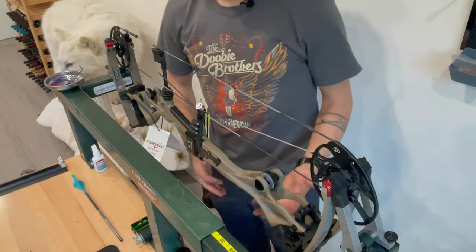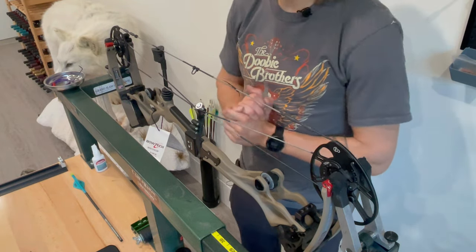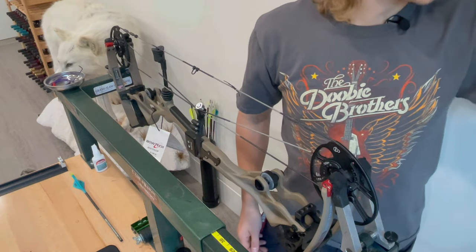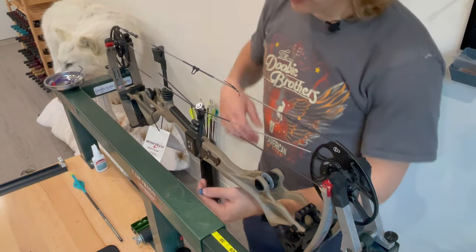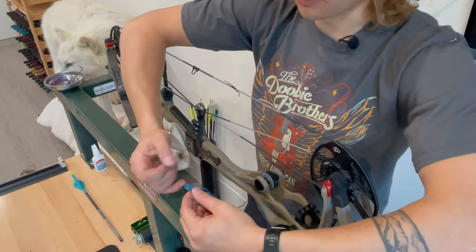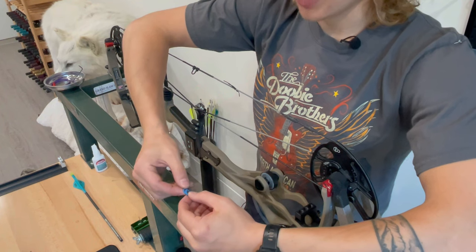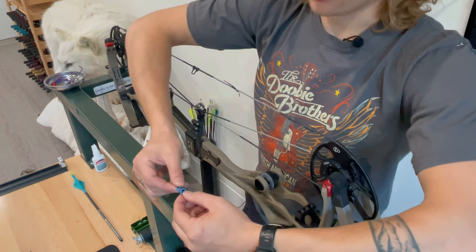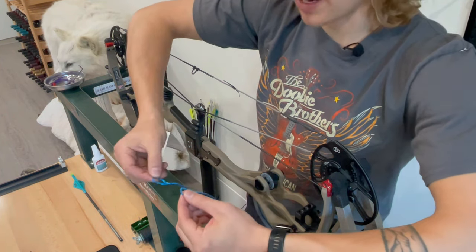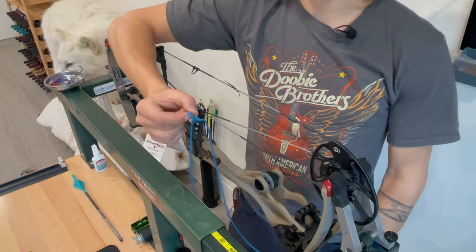The first thing is that you're going to need a bow press for this process. If you're looking at doing a full bow build on your own, you probably already have one. The very first step will be to take your new strings and cables. When you get them from whoever you've got them from, they're going to come with something holding the ends together. When you untie that or cut the loop or whatever it is, be very careful that you don't lose the direction that each end loop was. You don't want to add or take away any twists because the string builder has put the ends together specifically to keep a certain length and certain number of twists in the string.